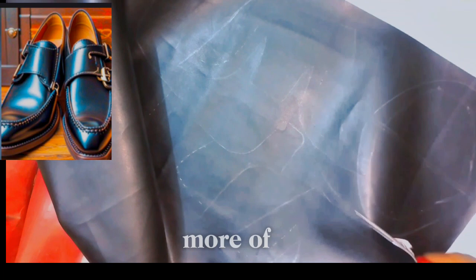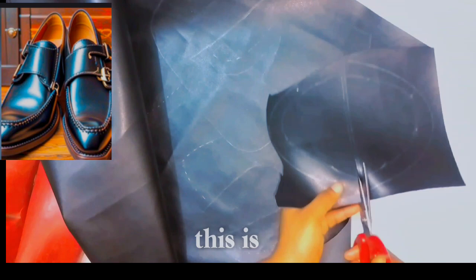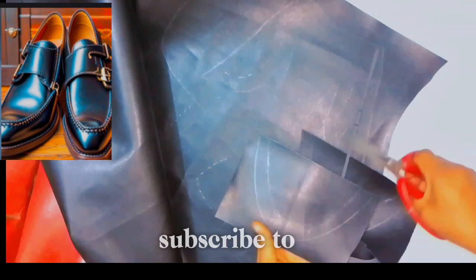So guys, don't forget to like, don't forget to subscribe to my channel because more of this is going to be dropping soon — this is going to be a peak. So don't forget to subscribe to my channel.